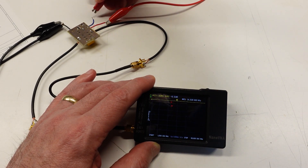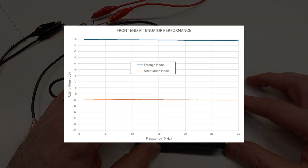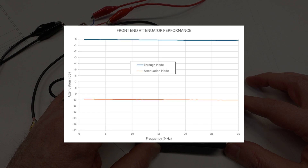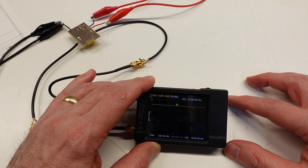The good news is the attenuator works exactly as intended. I checked it on my Nano VNA — in the through mode there's negligible insertion loss, and in the attenuation mode it's basically spot on for 10 dB loss. And with that completed, I now have all the parts ready to start putting this receiver together.